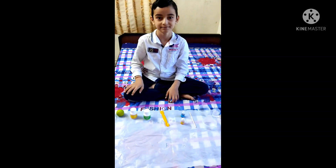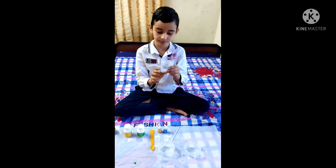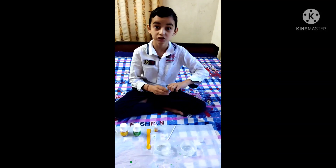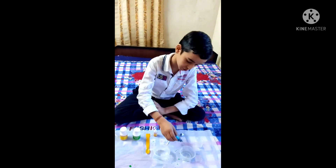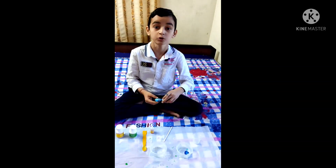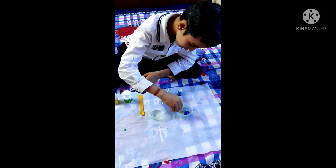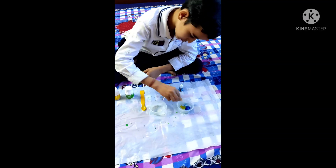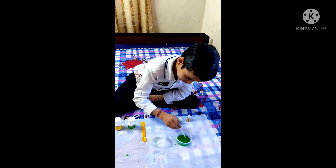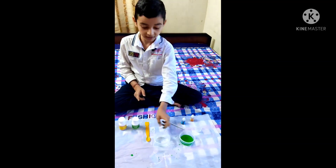So let's start. Take 25 ml of water in the measuring cylinder. Put it in one cup and make sure that you put two drops of each color — one and two — but not more than two drops. Now again, one and two. Now use the stirring stick to mix them and the color green is formed.